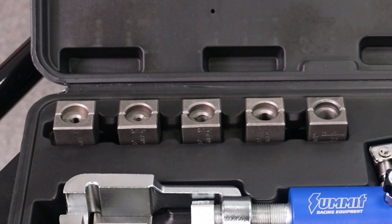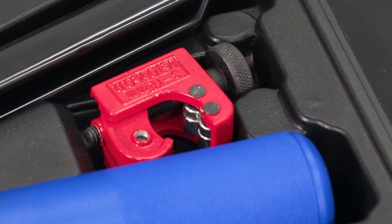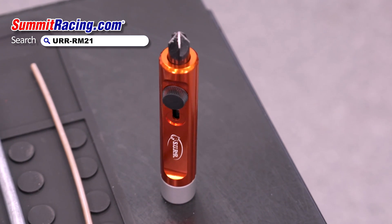We've even included a tubing cutter and an operation zero die, then neatly organized everything in this handy carrying case. Before you get started, you're going to want to use the included tubing cutter to make sure you have a nice straight cut. We also recommend a deburring kit to make sure you have a good clean edge — we grabbed a deburring kit from Surf for that.